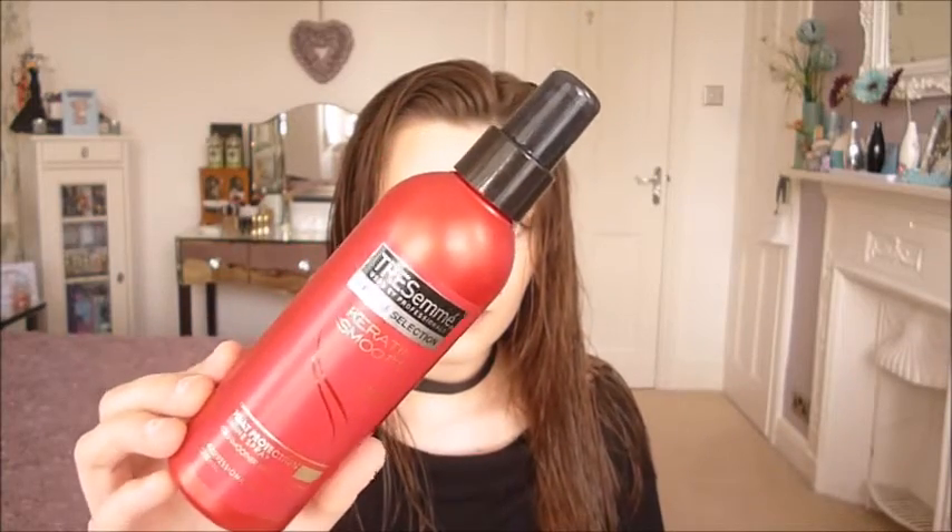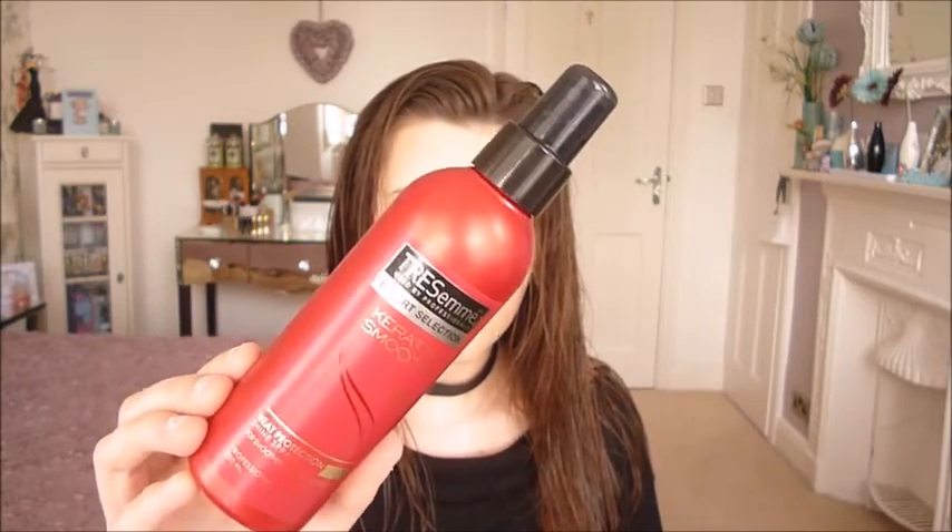I'm going to be using a hairdryer to dry my hair partly. I've left it for about 20 minutes in a towel, which reduces the amount of time it's under direct heat. For heat protection I'm going to be using the TRESemmé Expert Selection Keratin Smooth, which is a heat protection spray.